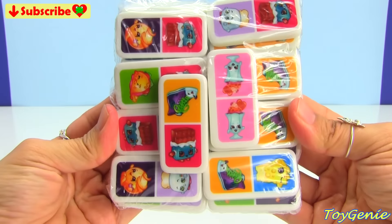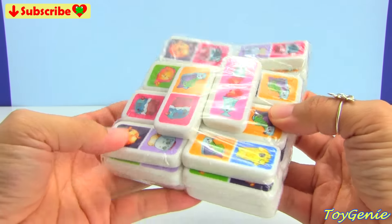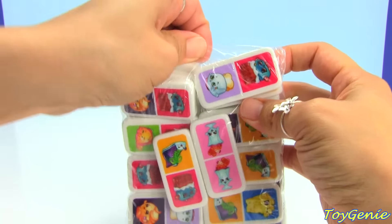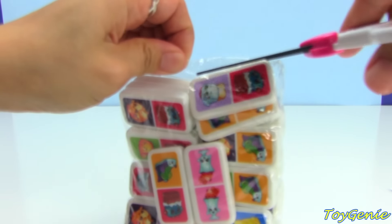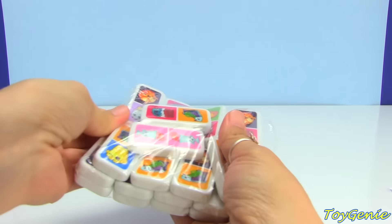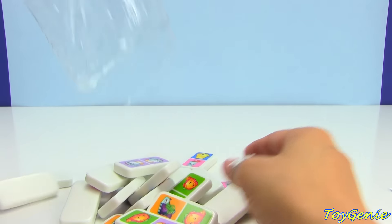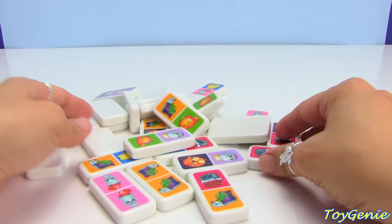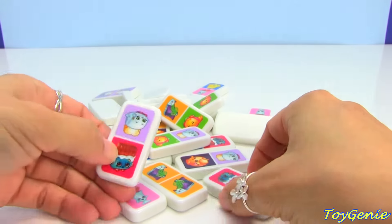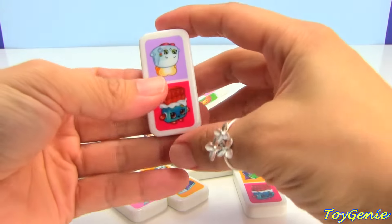Super cool. These are actually Season 1, Season 2, and Season 3 characters. Super cool. So let's open this up. Here are all the pieces, and I will show you guys all the pieces first, and then I'll talk a little bit about how to play.